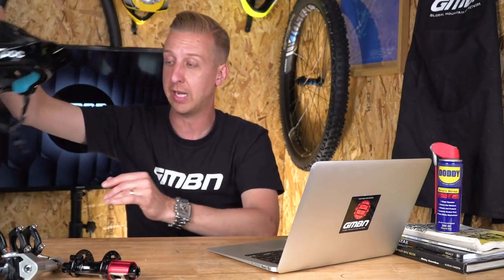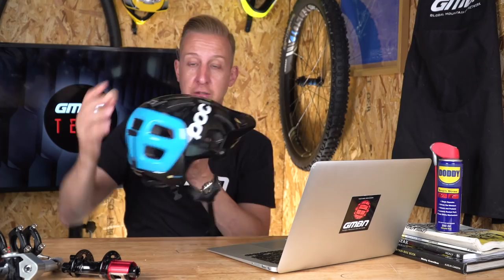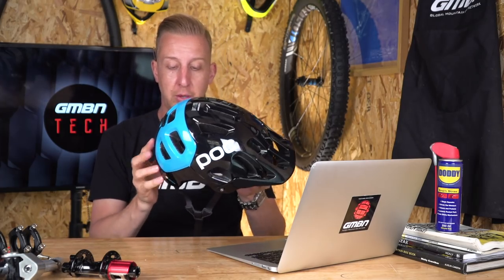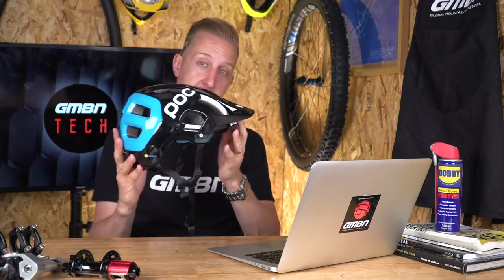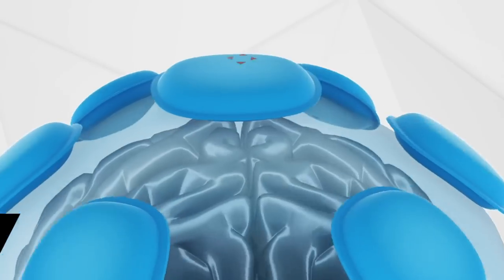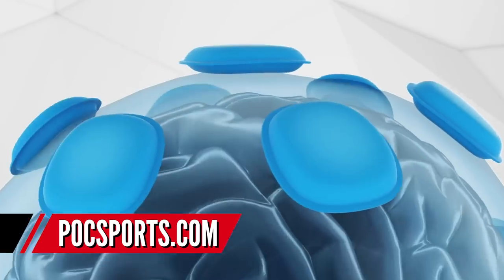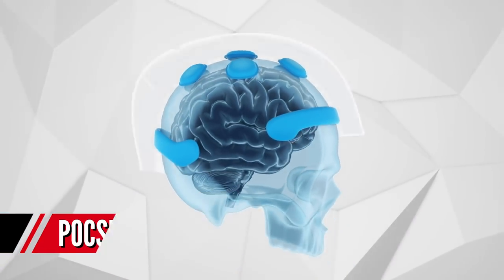Always replace your helmet after a crash — they're designed to compress and absorb impact. I've just taken delivery today of my new POC helmet. This one is a Tectal Race with the SPIN option, which has new anti-rotational injury pads on the inside. It works similarly to MIPS. A high-end helmet like the POC is well over £100, but you can't really put a price on safety — though I fully understand some people simply aren't going to spend that much.